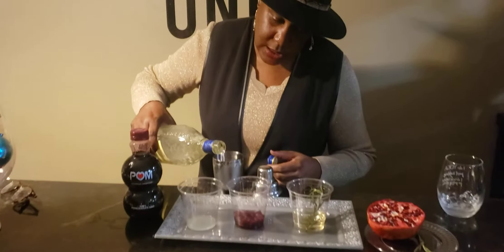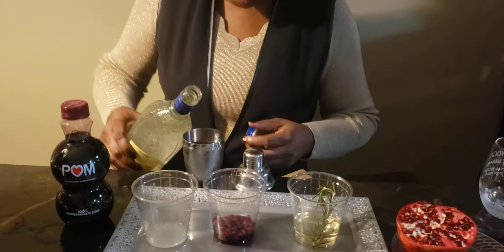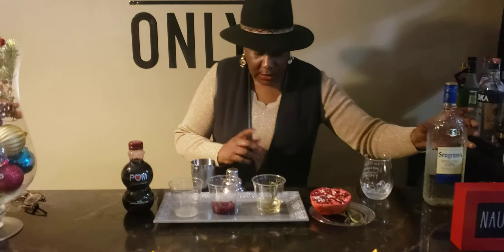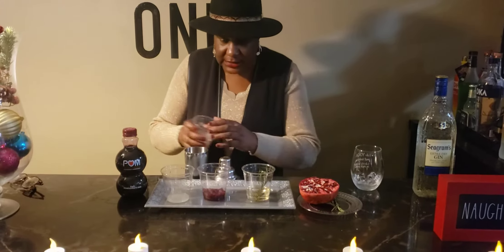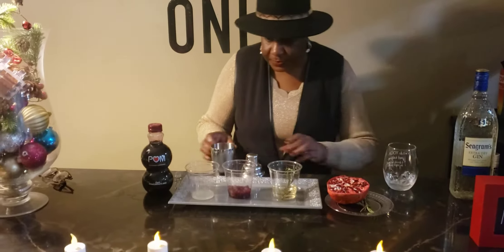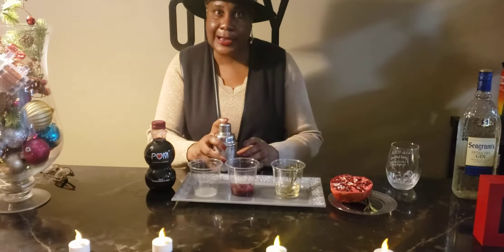Got the gin in there — you know we got to do one for the homies. Let's add a little ice in here. We're going to shake this up for about a good 10 seconds and then add it to our glass.